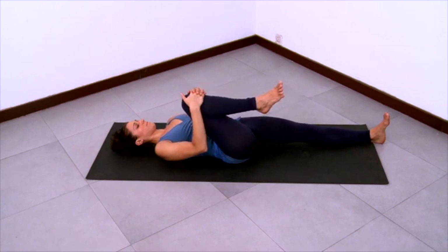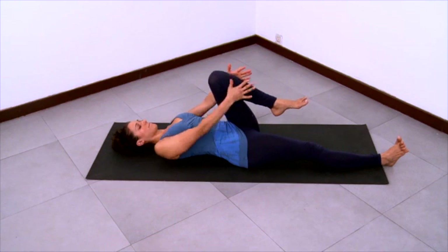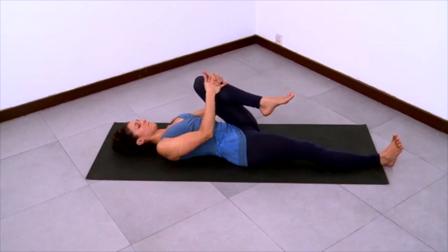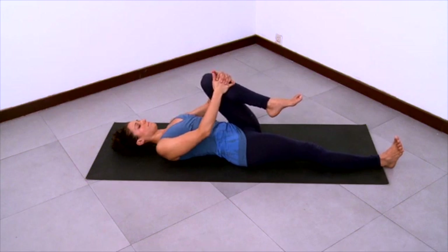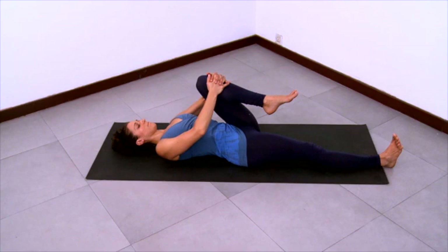Then stretch your right leg out, lengthening it out as you bring your left knee towards the left side of your chest. Grab onto the top of the left knee with clasped fingers. Pull the left knee towards the left armpit as you stretch the right leg more. Internally rotate, especially at the very top of the right thigh, and ground the right thigh down. Stay awake in your feet, toes spreading. Long spine. Don't let your abdomen become hardened — a receding long abdomen. Open chest, shoulder blades sliding down your back.